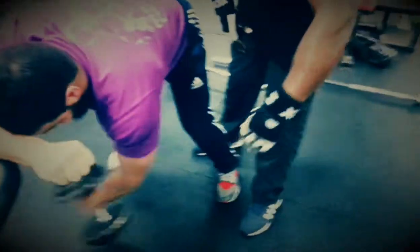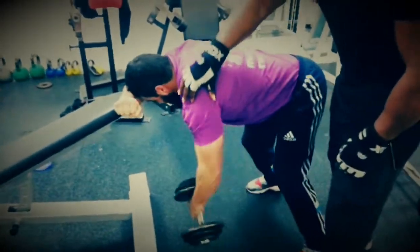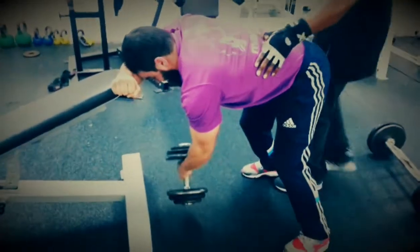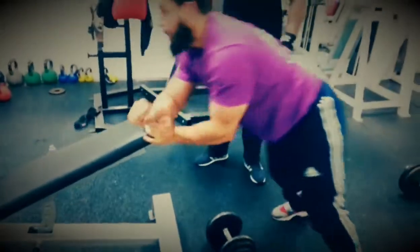I'm touching his rear delt so that he can engage the mind-muscle connection, and this helps to hit that rear delt directly. Try this and let me know how you get along, inshallah.